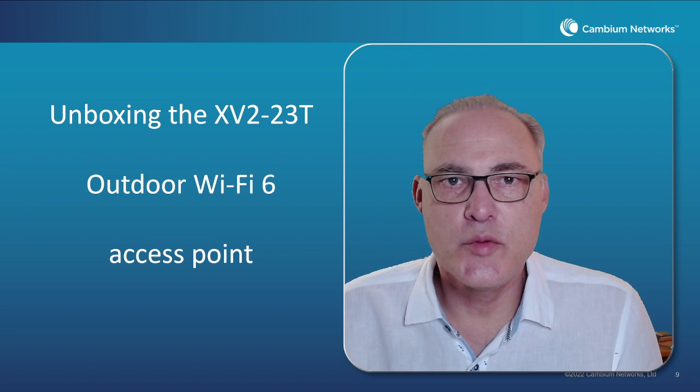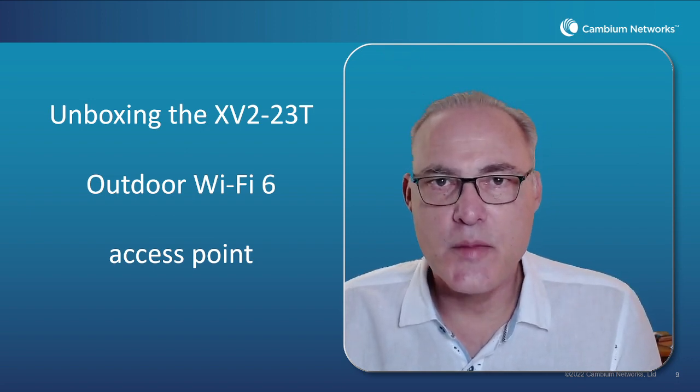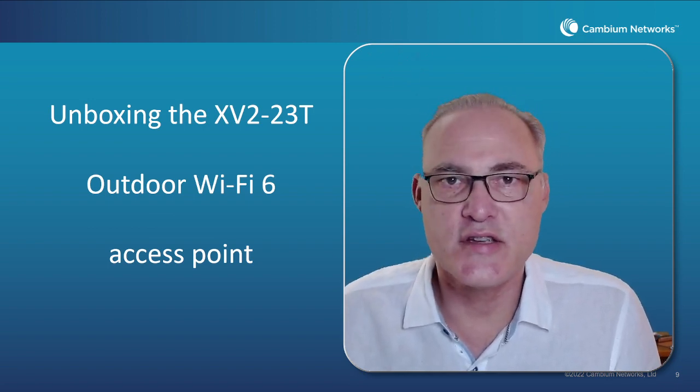Hello and welcome. I'm Darren Hermans with Cambium Networks and the Enterprise Wi-Fi group. Today we're going to talk about unboxing the XV2-23T outdoor Wi-Fi 6 access point.